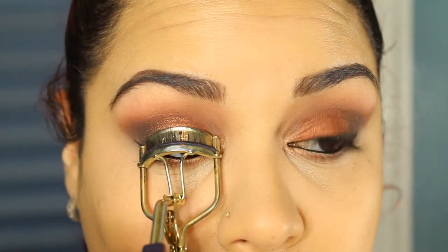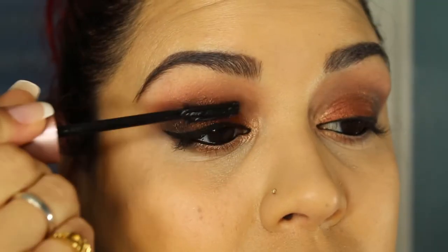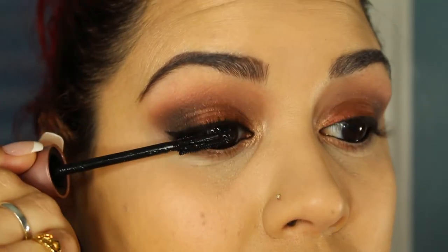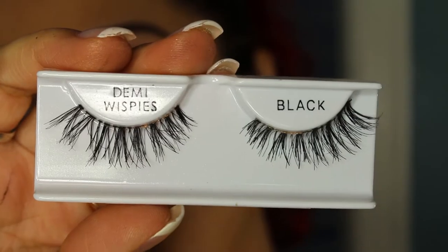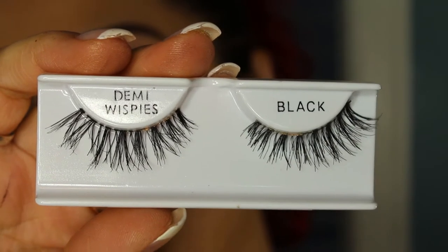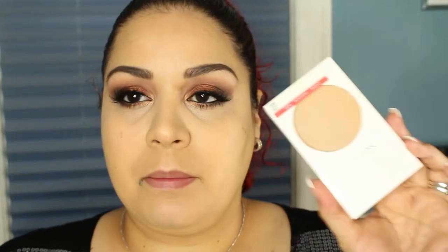Mascara and lashes — this is like people's favorite part. I'm going to apply lashes and I'm going to be using my Salon Perfect Demi Wispies. Then I'll take my Revlon Nearly Naked Powder in 020 Light and my Real Techniques powder brush, and just powder the rest of my face lightly.